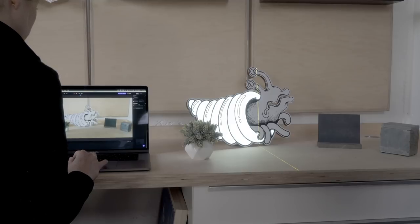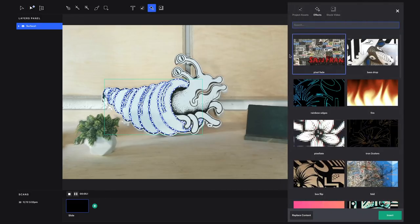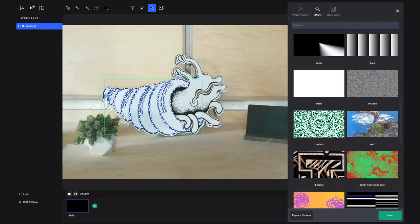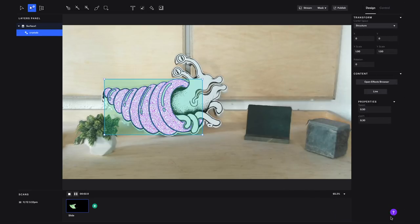Let's turn streaming off now and apply an effect. Lightform Creator has two kinds of effects: instant effects that use the scan data to inform how the effect behaves, and generators that are more of the classic overlay effect. Let's try the crystal generator on this shell — I'm going to edit the size of the effect and make it a little bigger.